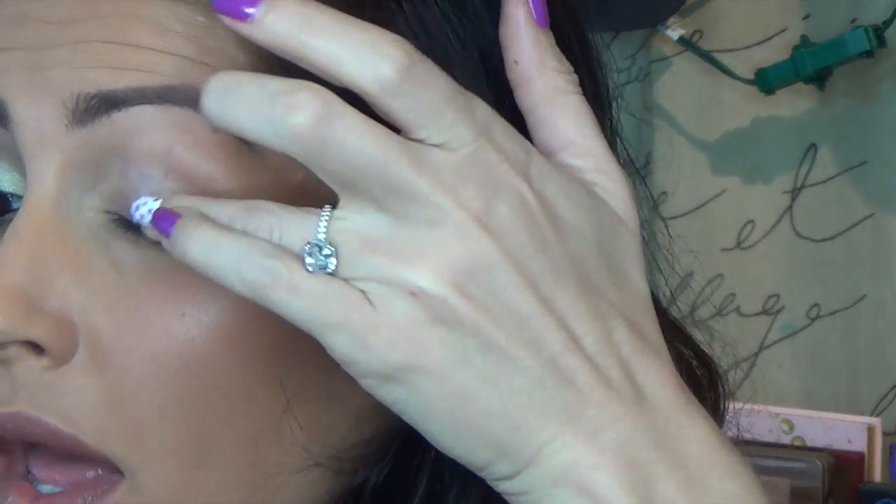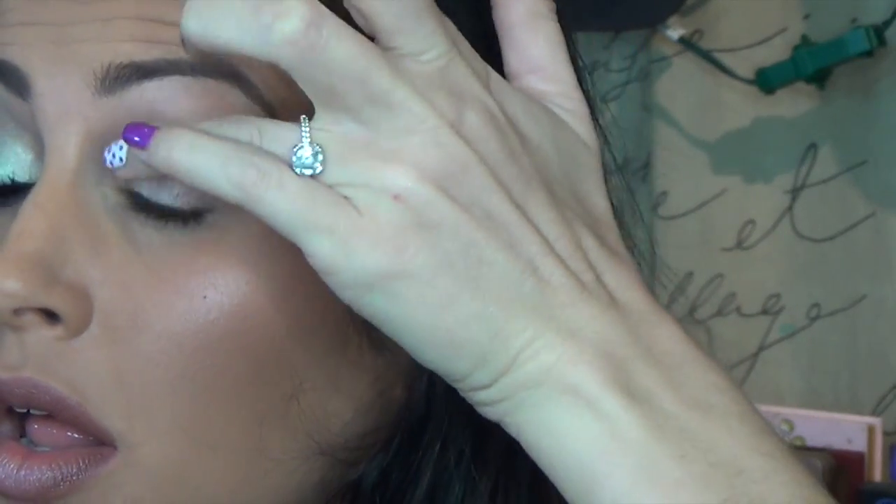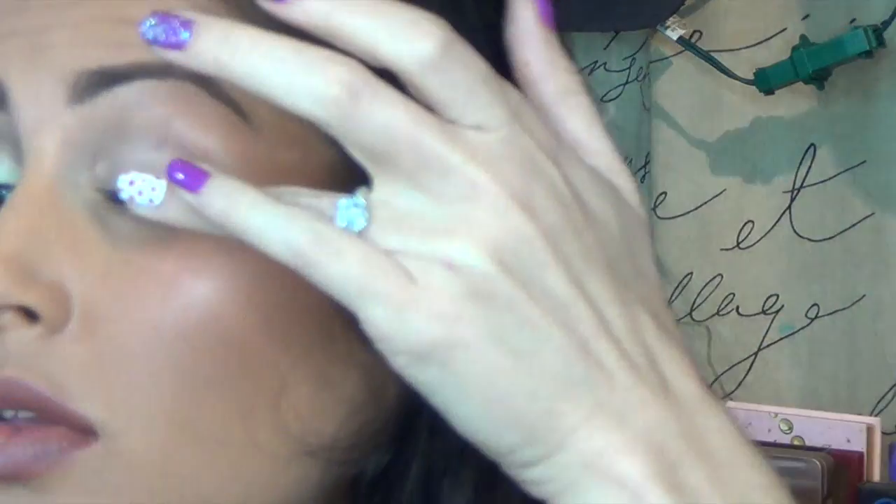Alright, kittens, let's start. We're going to go with the Maybelline Color Tattoo in Pure Nude. This one might be limited, might have been limited edition. The barely branded one is nearly identical though. So go ahead and pat this all over your lid, and I'm just going to put on another layer right in the center.